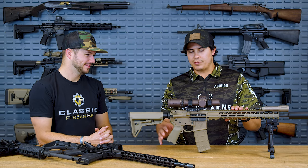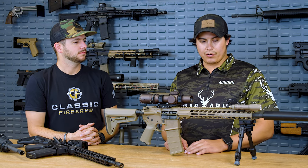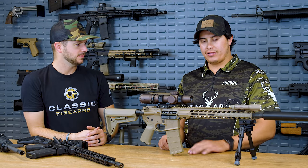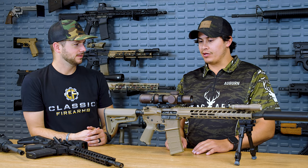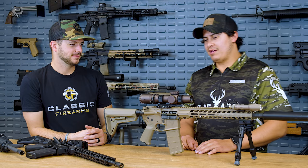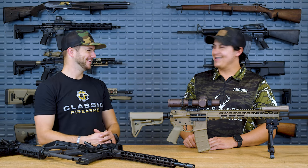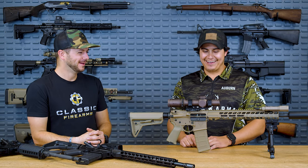We also have what we call the Stag Select series — right now it's a custom cerakote line we're working on, giving people more options. And this guy — he took this rifle hunting in Wyoming for some white-tailed deer. First time ever hunting with an AR, I'm blown away. With an AR you get a lot more precision. Adding a suppressor made it a more modular way to go about things. Did you actually get anything? I did. Headshot on a deer — pretty sweet, zeroed within a hundred yards.